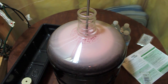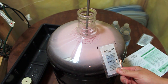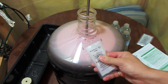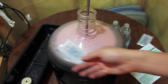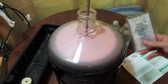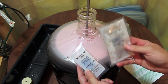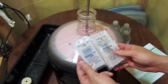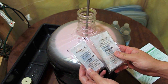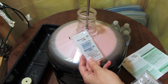The next step is to add our packet of kieselsol, which is part of the clarifying stage. Basically what this does — it's charged and it's going to attach to one molecule strain in here, and then your chitosan is going to attach to the other side. They are charged differently. Both are clear liquids. Chitosan is a shellfish derivative; I can't remember what kieselsol is a derivative of off the top of my head.